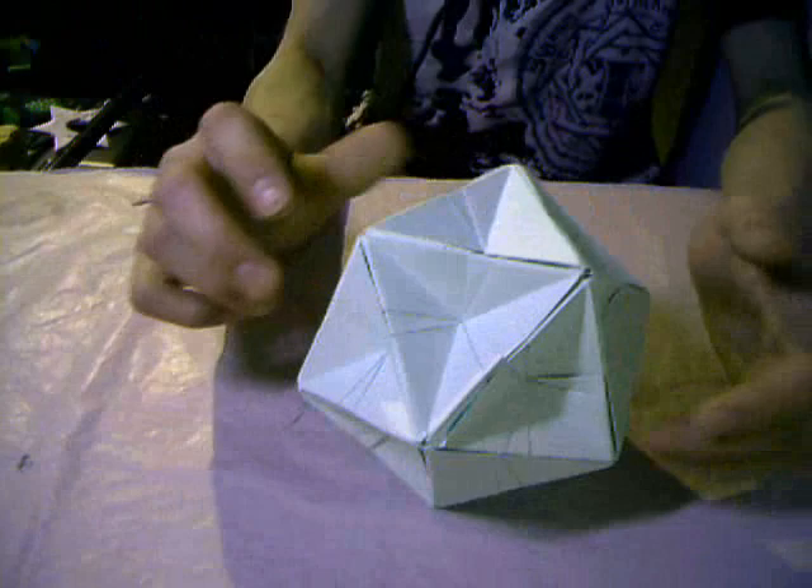Here is the Inverted Triangle Dodecahedron — I think that's the name. I made a tutorial on that too. This is so great and a really simple model — I love it.